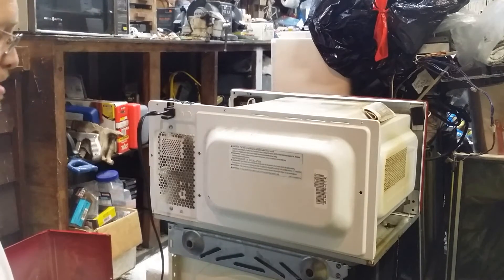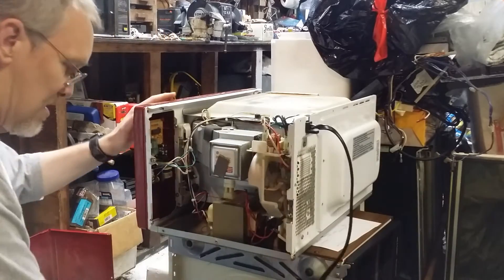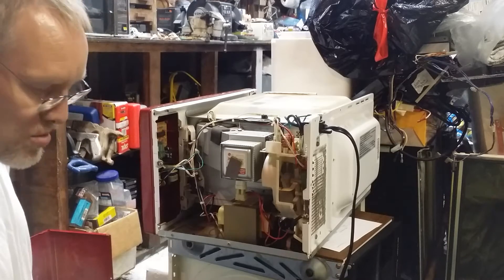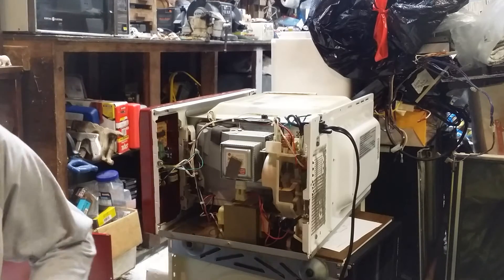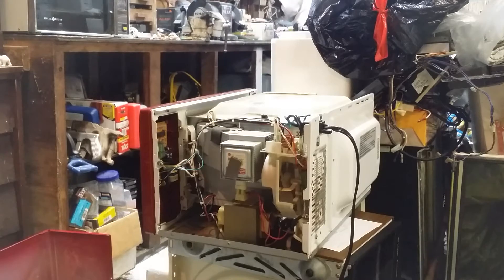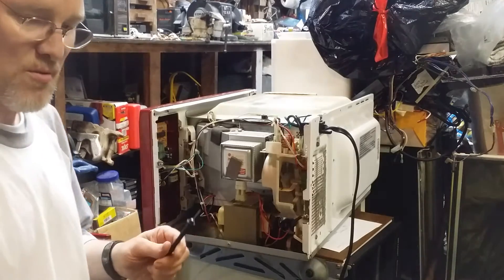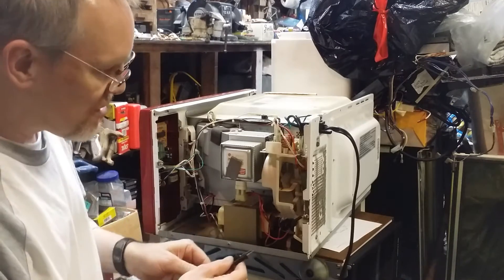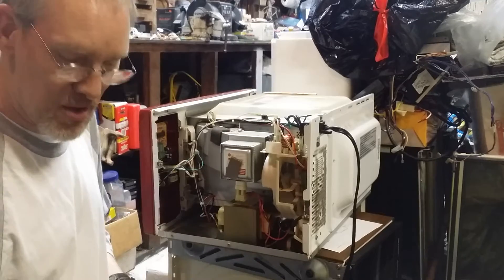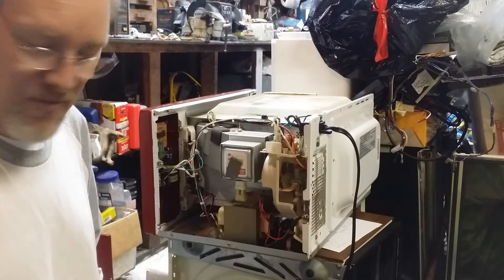Now that the shell is off, the next thing we need to do is make sure it's safe to work on, and that's done by discharging the capacitor. You can do that a number of different ways. The best way is to use a wire from a volt ohm meter and go across the terminals on the capacitor. Once you've done that, the capacitor is safe and won't have a charge in it any longer, and you don't have to worry about receiving a shock from it.